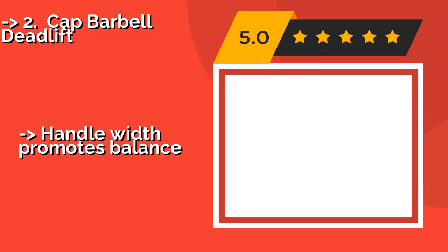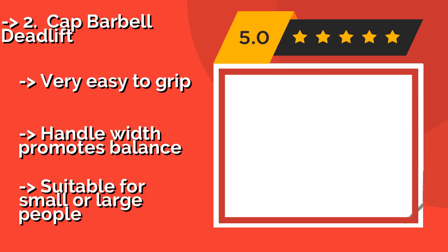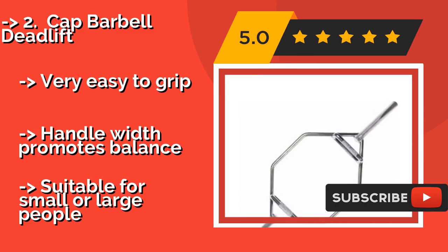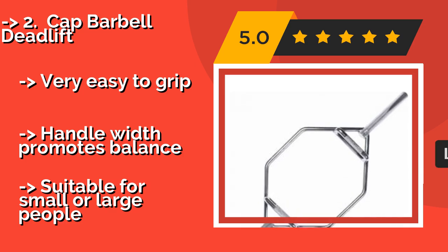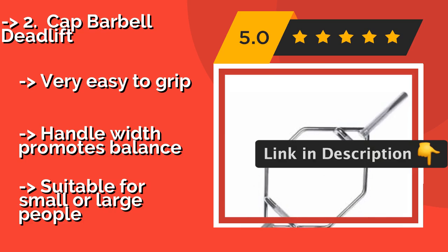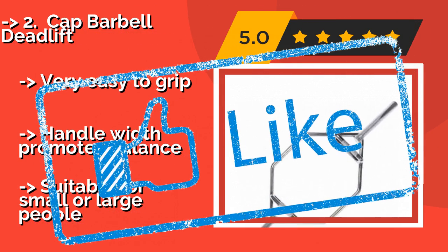Number 2: Cap Barbell Deadlift. A functional model with high-quality knurling and thick handles, the Cap Barbell Deadlift, around $100, is a high-value, no-frills option that works great for someone looking to add a new dimension to their personal gym or garage workout area. It is very easy to grip, the handle width promotes balance, and it is suitable for both small and large people.